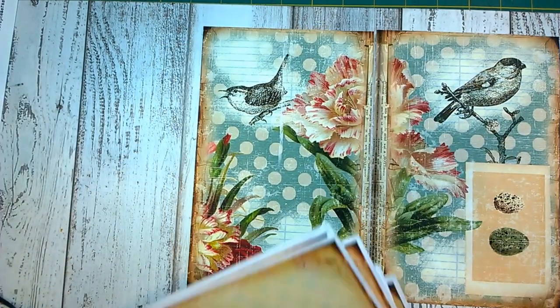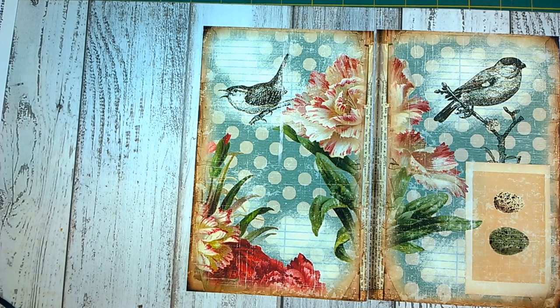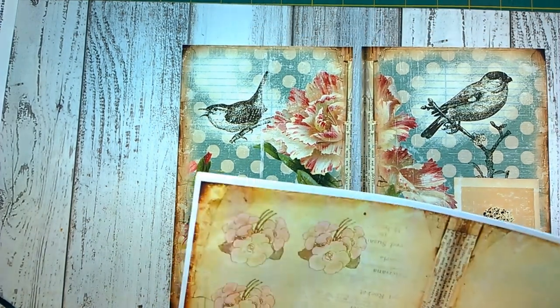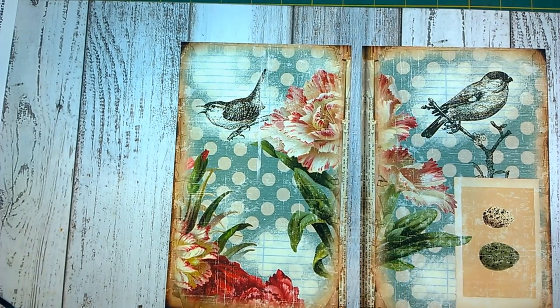I got the idea for this journal from the gal over at Ruby and Pearl, and I will link down below the inspiration video. I was also inspired by how creative Susie at Creative Cafe Girl interpreted this as well. I'm going to be using a digital kit from Ephemeris Garden called Cottage Gate, and I'll put links down below to where this is at.